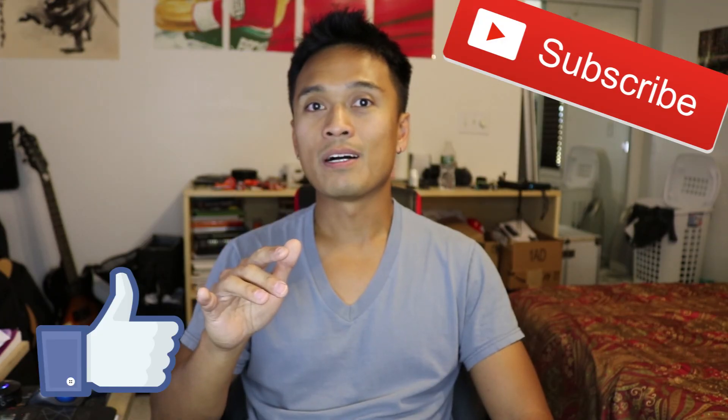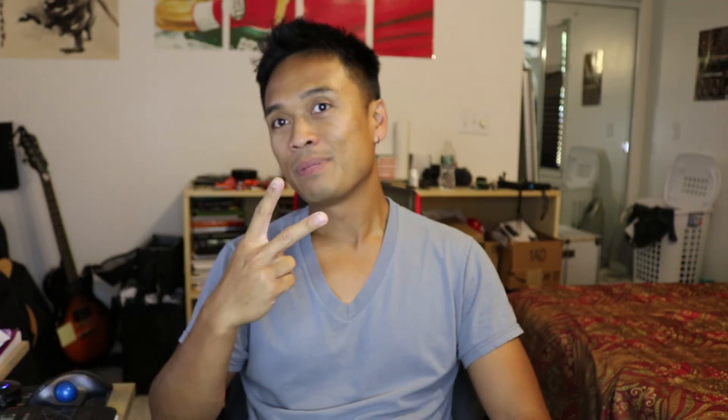So that's pretty much it for today guys. I hope you enjoyed this video. Don't forget to give me that like, and if you haven't yet, hit that subscribe button as well. Till next time, peace out.